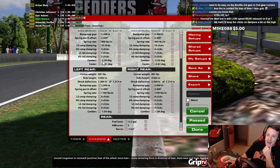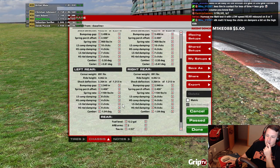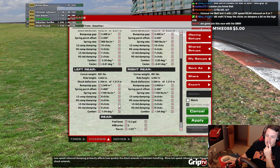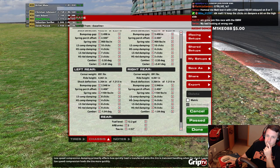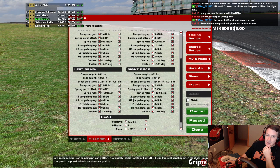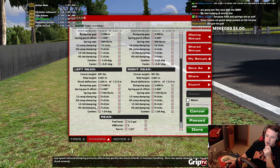Low speed rear rebound at an 8 or a 7. We can't really practice anymore. Keep the clicks on the dampers on the high side, because ARB and springs are so soft. I thought the lower you go, the stiffer it is, right?